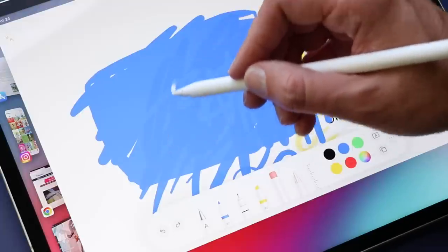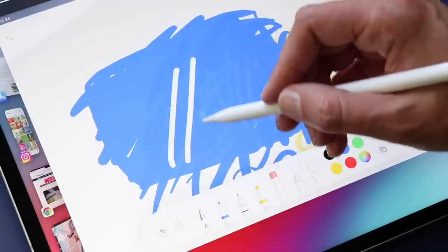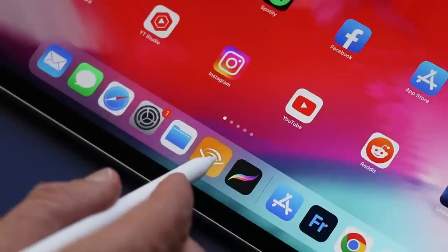At launch, I could only really see it in Apple's Notes app — you could hover over the screen, you could see your cursor, cool, it works. Now it's implemented all over the place in a lot of different apps. A lot of people in the tech community, when they saw this feature, they yawned, and I get it.